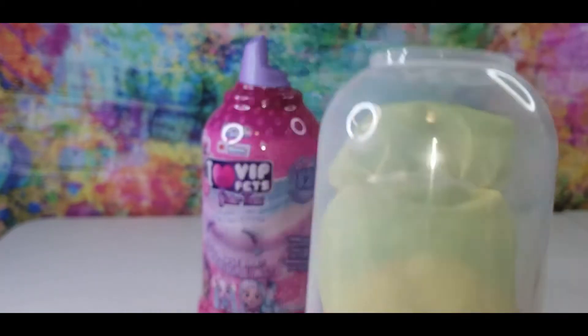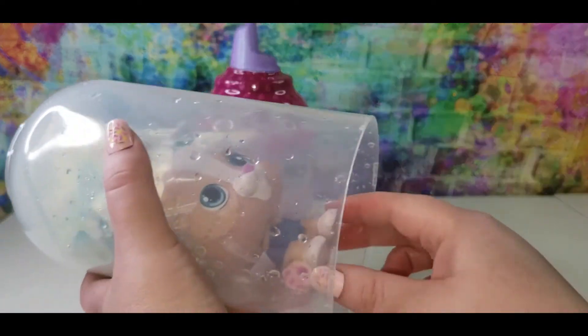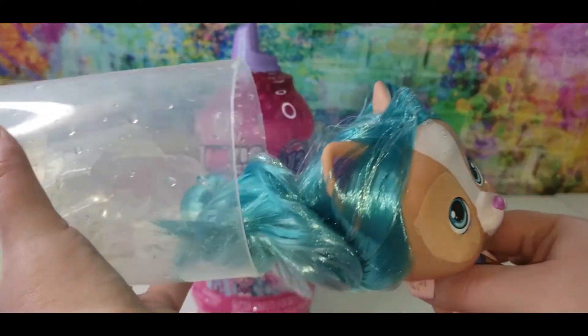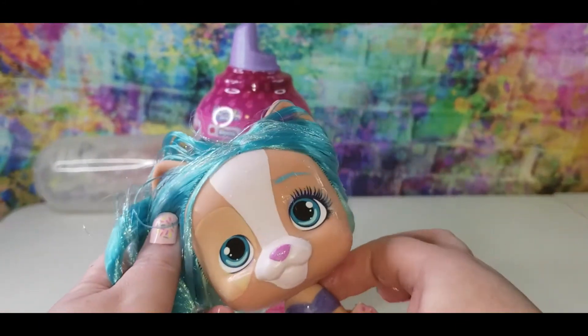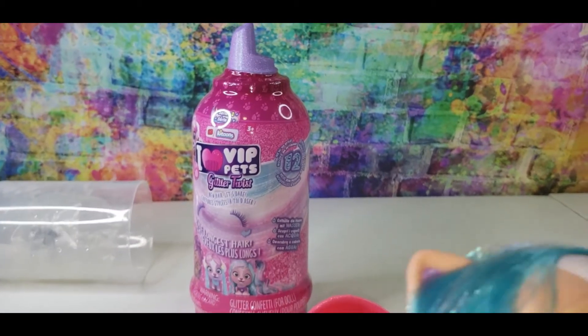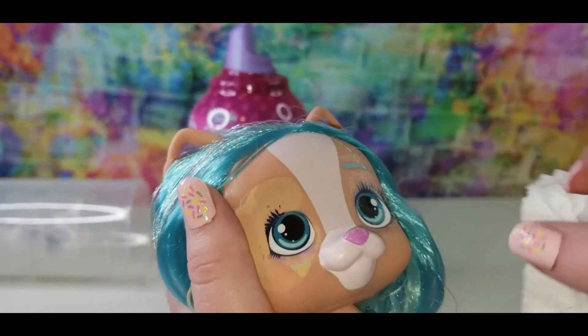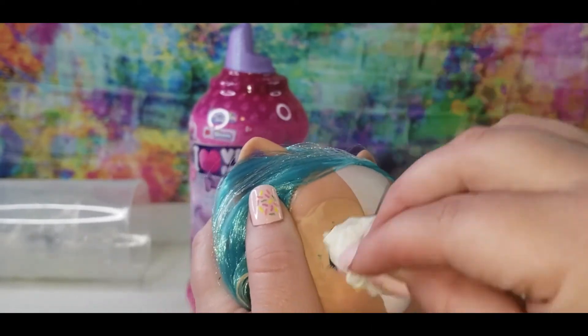Here she is — I just ran it under water. It's sticky, okay, so let's wipe her off a little bit and get some of that stickiness off. And look, I'm wiping and her eyelashes are appearing!